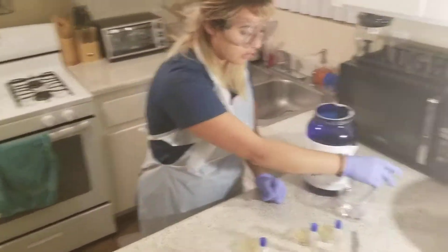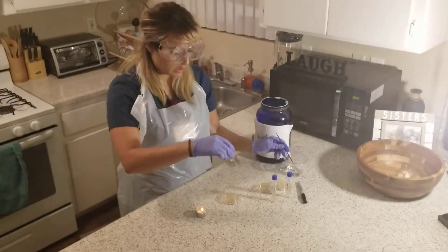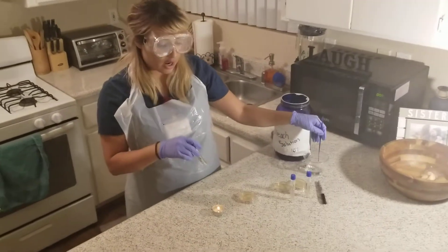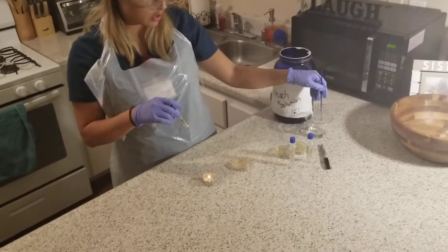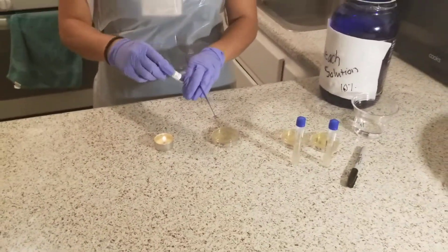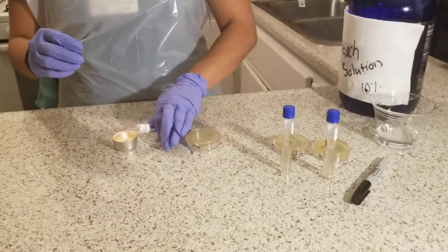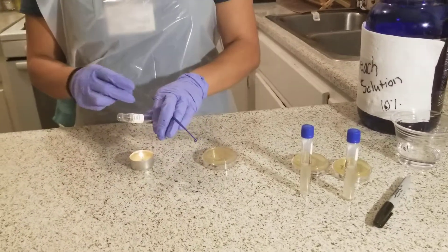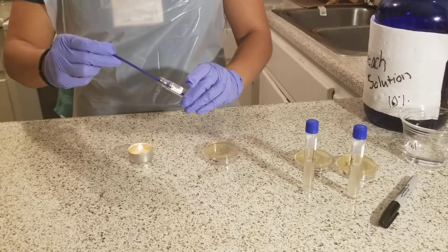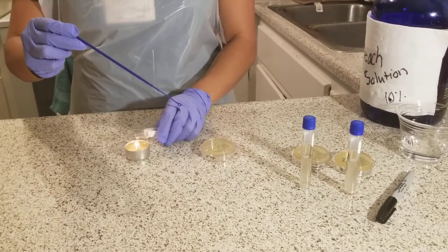First you have your inoculating loop, which is this tool right here. To use the aseptic technique, you want to make sure that the loop is dry of the alcohol — this is just for no contamination. What you're going to do for the broth is first make sure it's sterile by waving the lid or the top of the tube over the flame. Then I will put my inoculating loop into the culturing broth and then flame again to keep it sterile, no contamination.